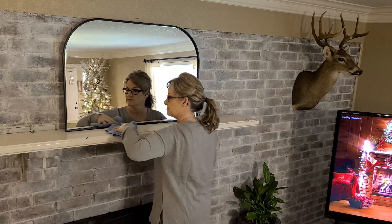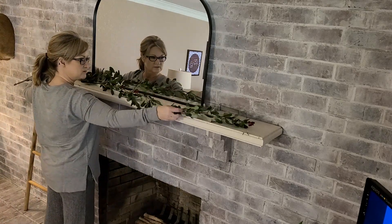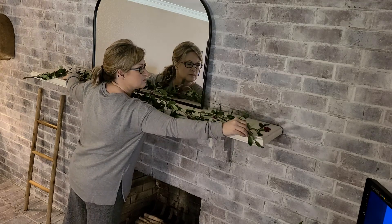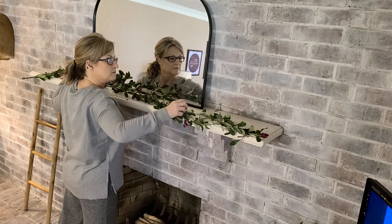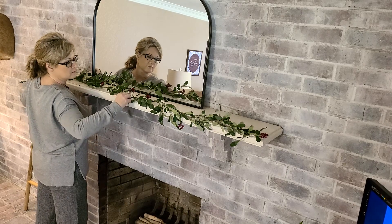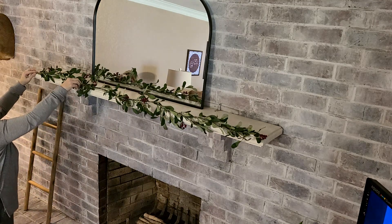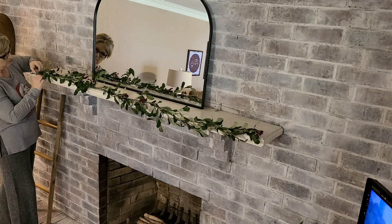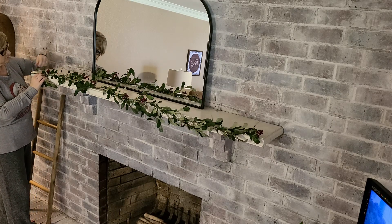I'm going to real quickly wipe down the mantle. I used the Spray Away glass cleaner to wipe off the mirror and the Wood for Good daily cleaner to wipe down the mantle. This berry garland I picked up from my friend Sky — she owns an online home interior decor shop called House and Home, and I'll put her link below in my description box. Once I got the berry garland up, I realized it was kind of short, so I did put two picks up to the right and left of the mantle to make it a little bit fuller.